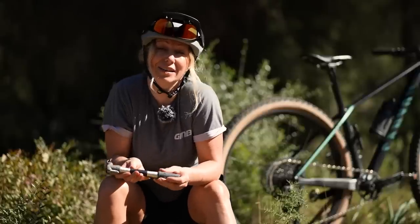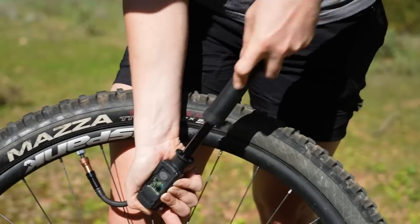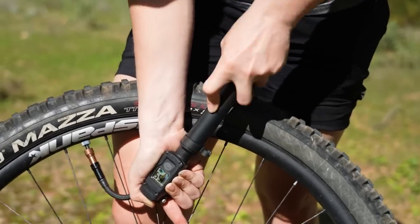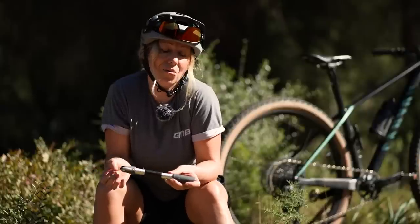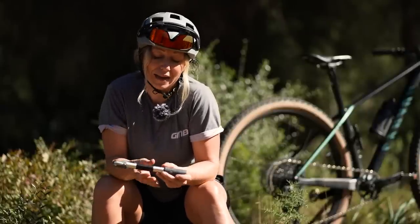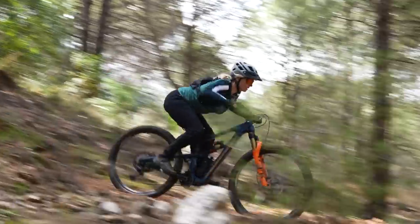The biggest disadvantage to hand pumps is how much time it takes to inflate a tyre, especially from flat — that'll take a lot of minutes and a lot of effort, which can be tiresome on a cold wet day. It's also not one for the racers, as it will create a significant time disadvantage in the middle of a race run.